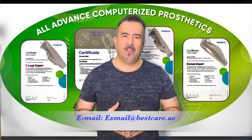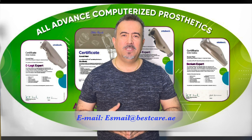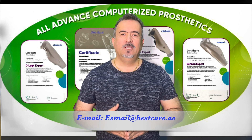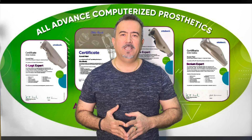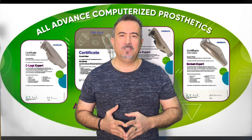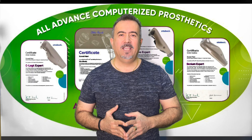Thank you for your trust. Thank you for using these educational videos to be able to provide better services to your community and to your patients. God bless you all, stay healthy and see you soon.